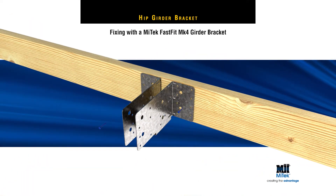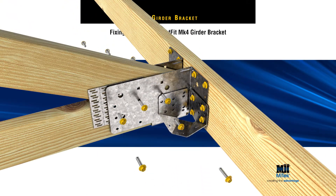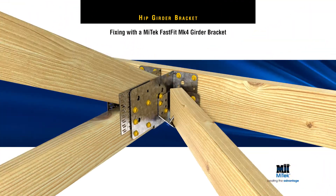Note, when using MyTek's Hip Girder Bracket with a Fast Fit Mark IV Girder Bracket, a similar fixing scenario should be followed. Correct installation instructions can be found on the girder bracket datasheet.